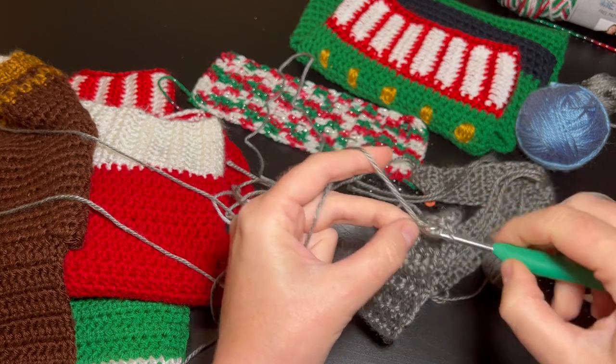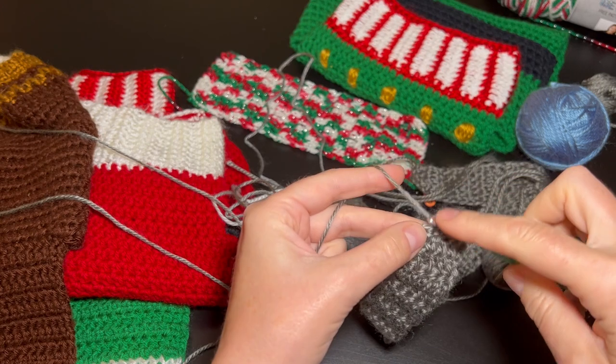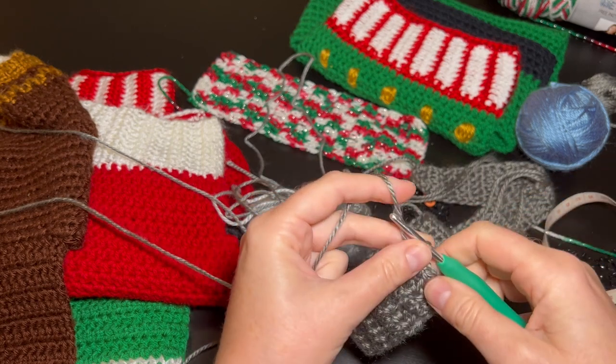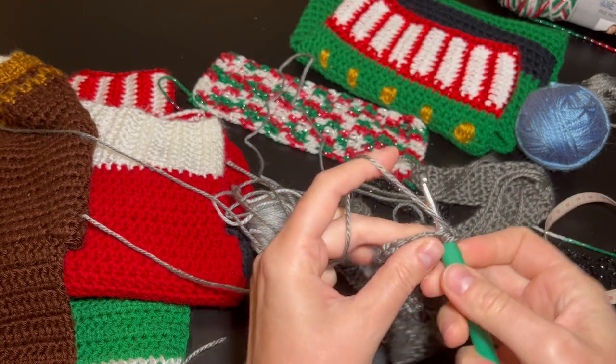I'm doing the third double crochet on the second-to-last row, then I'm going to turn right away. Now I'm going to work on the last row: chain one, turn, and do five more double crochets.